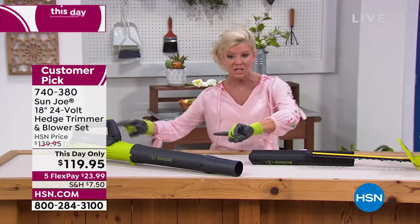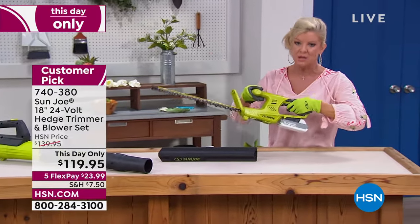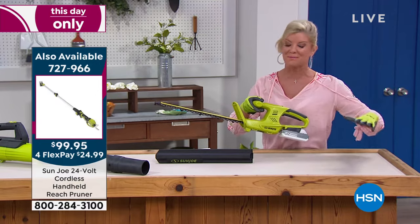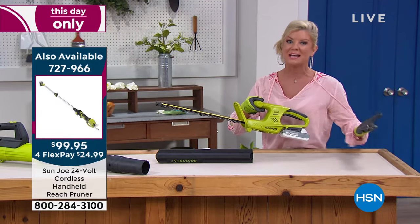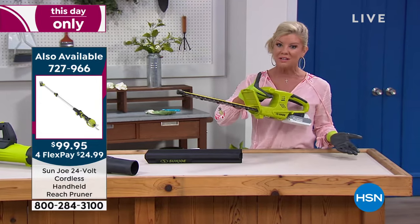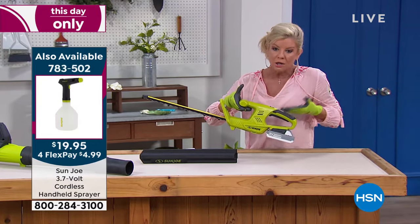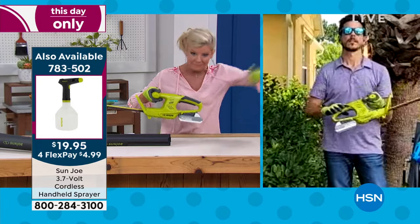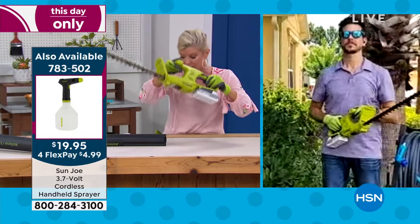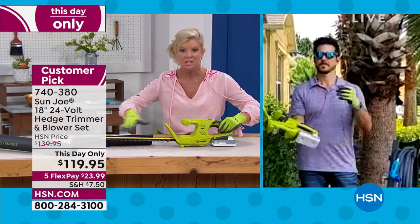And did we mention it's not just the blower? You are getting and receiving the trimmer here as well at this incredible value. We never offered both of them at $119 — that's why it's a this-day-only, but only while quantities last. This is not a heavy trimmer. Most trimmers out there are corded, which I think is always so dangerous — just a little scary. And it'll have your protective sleeve on there to protect the blades.